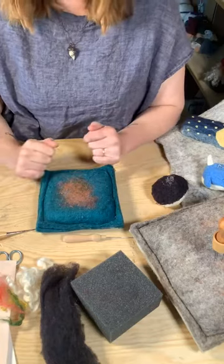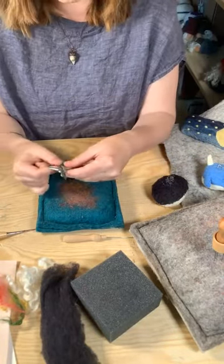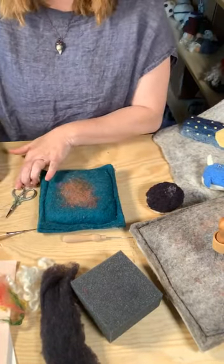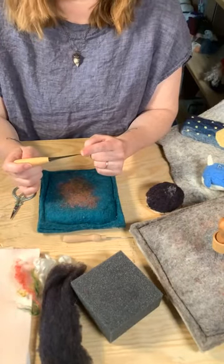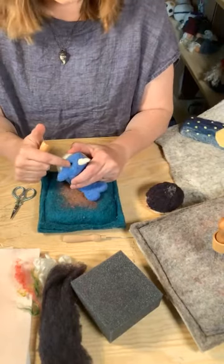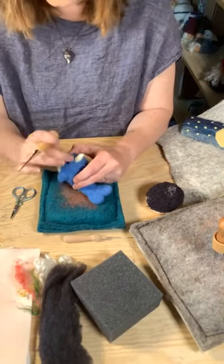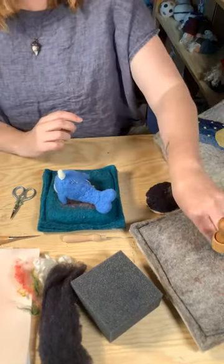I always have scissors — I hoard them everywhere. Little embroidery scissors work really well in case you need to snip something; maybe the hair is too long and you can give it a haircut. Some people like the little snips, which are very handy. Awls are great too — we did a Felting Friday on how to add eyes that you can go back and watch. Basically when doing eyes, you create a bit of an indent with your needle and then use an awl to poke a hole so you can slip the eyes in. Awls are great for adding eyes and other indents as well.